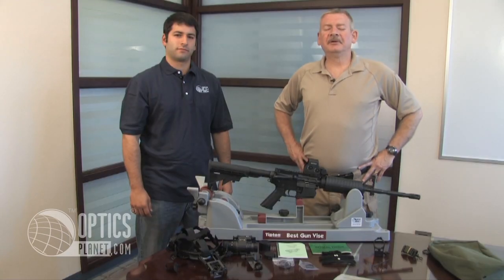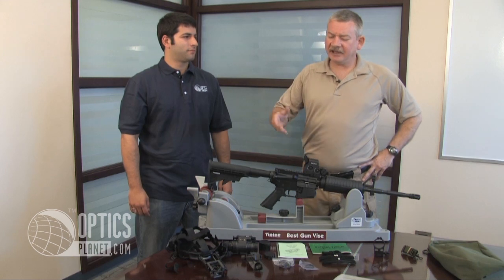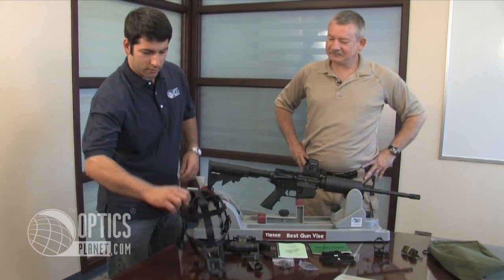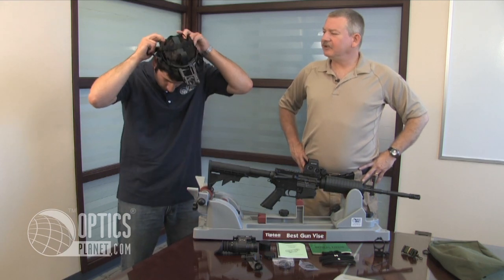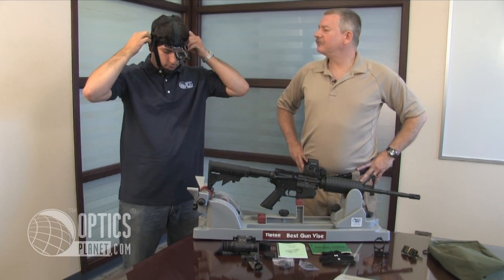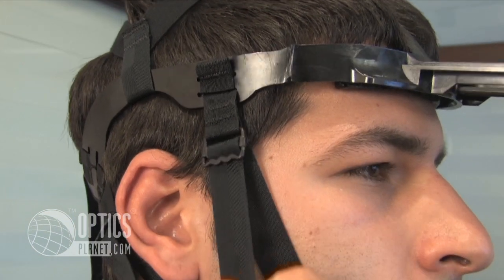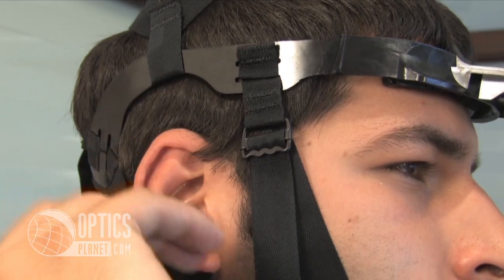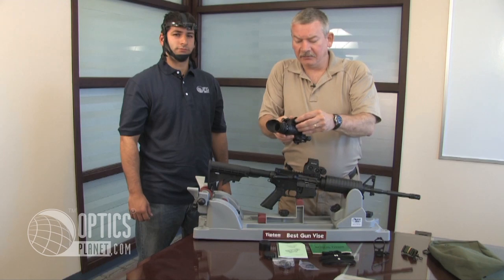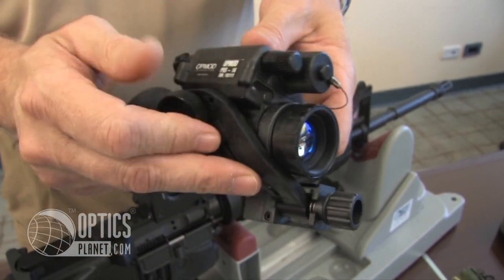One of the most integral and important parts of the PVS-14 OpMod kit is the headgear. We have Mike here to show you how to use this. It's easily adjustable — the chin strap goes on first and the other straps are pulled taut very quickly and easily. The next step is to connect the OpMod PVS-14 to the head mount adapter, which is easily done via one thumbscrew. No tools are necessary.